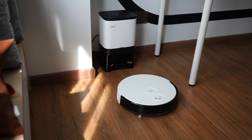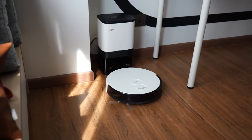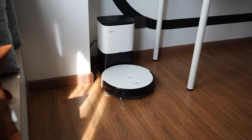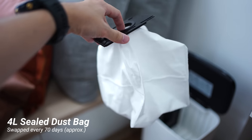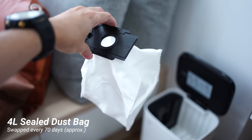Another thing I really like is that the RV10 Plus can self-empty itself into the dustbin dock, and you are only required to change it every 70 days — slightly more than two months. I think that is great because it gives a fully hands-free experience.